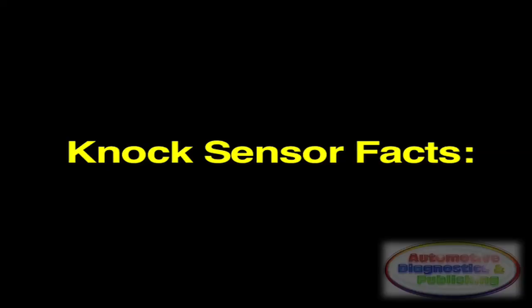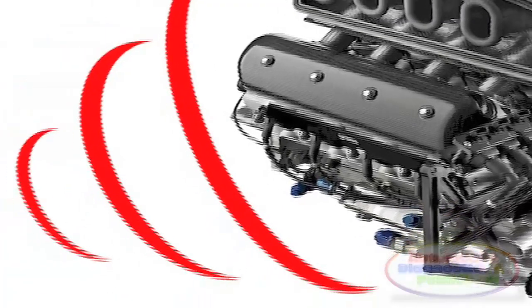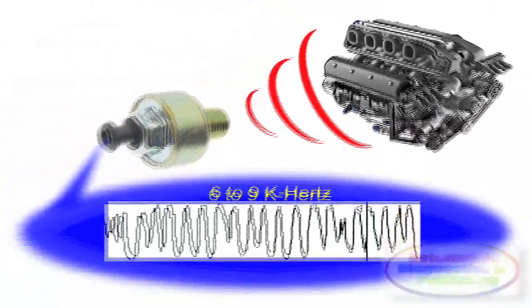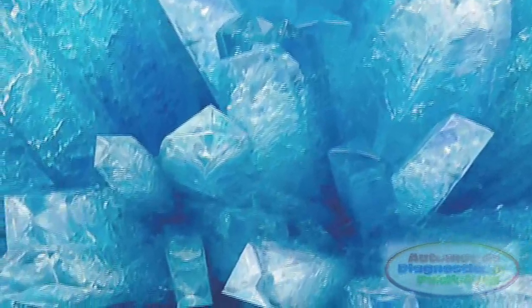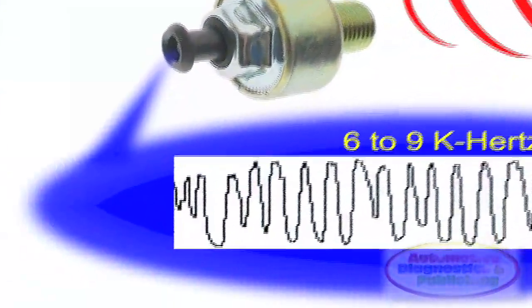These are the knock sensor facts. One, the knock sensor is a type of microphone screwed into the engine block or manifold. Two, it is a piezoelectric or crystal device. Three, knock sensors produce their own electricity. Four, knock sensors produce alternating AC current.